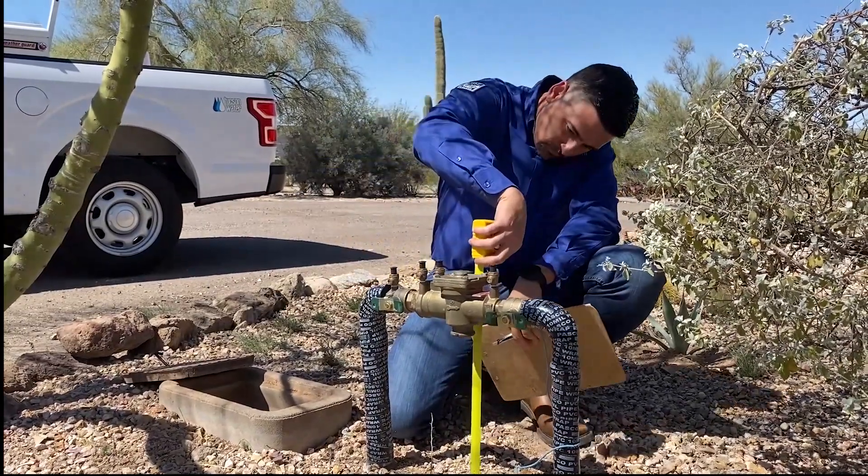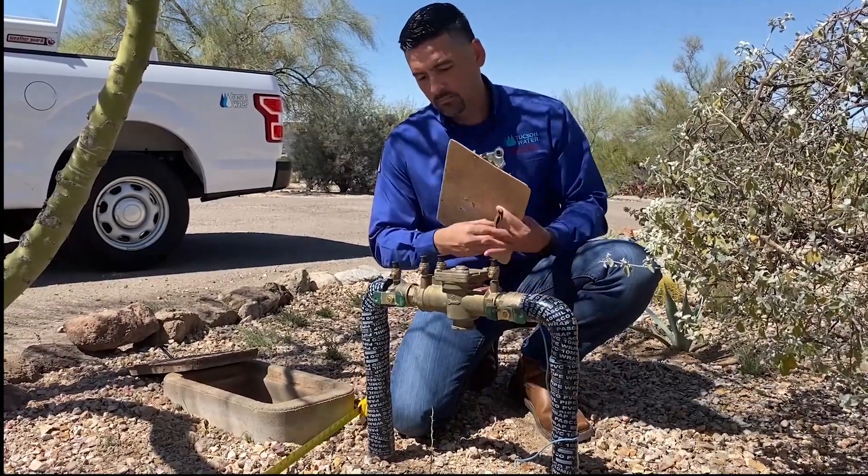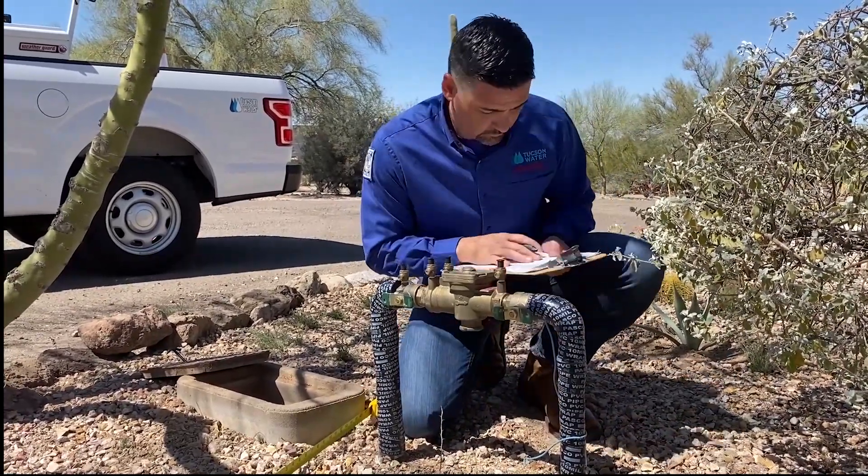Once you have installed your backflow assembly in accordance with Tucson City Code, an inspection by a certified Tucson Water employee is required to approve the rebate.